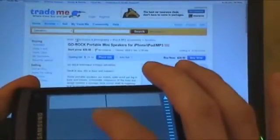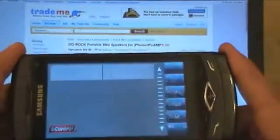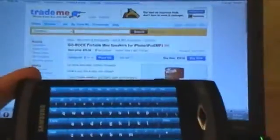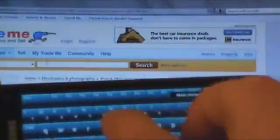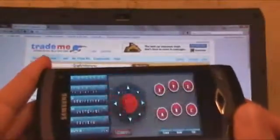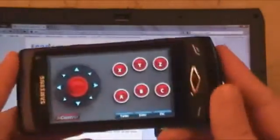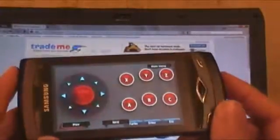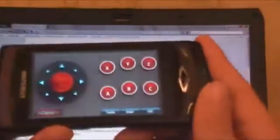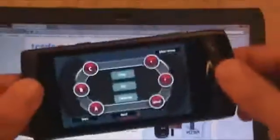Now the other cool thing is we can also load up the keyboard. So if I just go on the keyboard and zoom in there, you can see if I start typing here, stuff comes up there. Now if we go back, we've got a gamepad with joystick, so if you've got a home theatre PC connected up to your TV you can use this as a game controller. You can also use a steering wheel, and it uses the built-in accelerometer in the phone so you can simply steer by using the phone as a steering wheel.